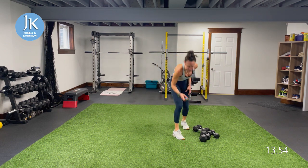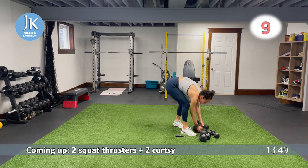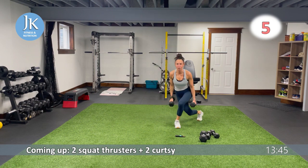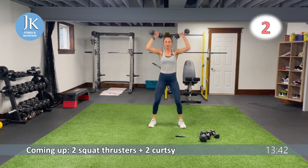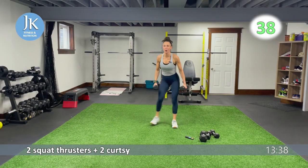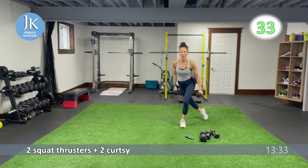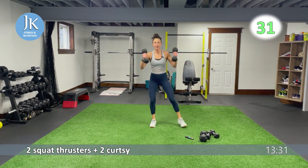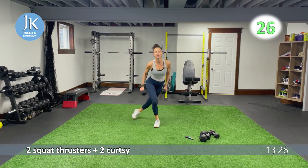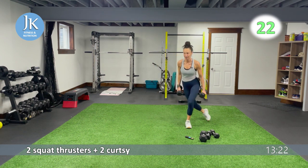Squat thruster — one squat thruster, two curtsies. 40 seconds on, let's go in 10. I want one squat thruster, two curtsies, back to squat thruster. One squat thruster. Remember — weight on our heels. Stepping right out into that squat thruster position from our curtsies. Stepping out, squat, pushing those knees out. Tuck it in for one, two, stepping out, extending. Less than 20.